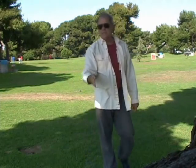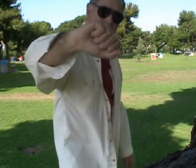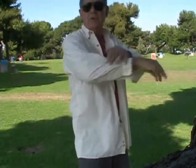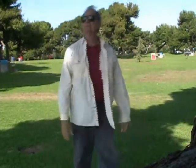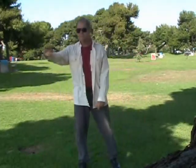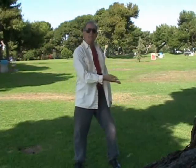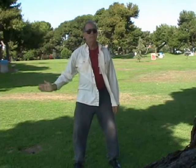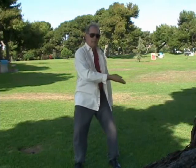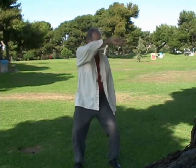But instead of keeping it stiff, the hand is pronating, or the wrist or the forearm is pronating and supinating. So, supinate, pronate, supinate, pronate.